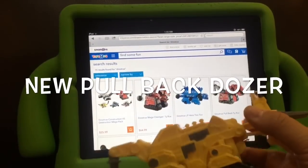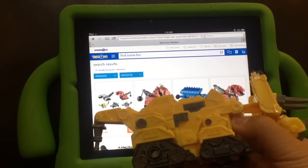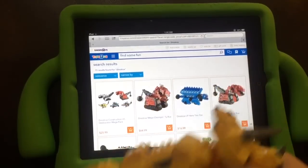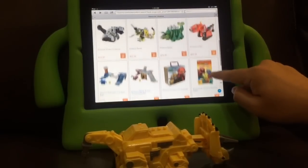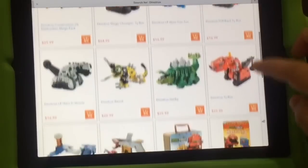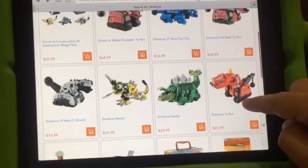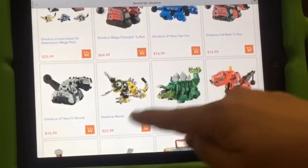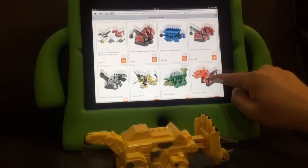I went to the Toys R Us website to find the Pullback Dozer — it's a new pullback toy. They don't have the dozer on their website, but they do have the T-Rex. So that's the other new toy: the DinoTrux T-Rex, which is the same size as these two. I went to Toys R Us to look for it and I found it.